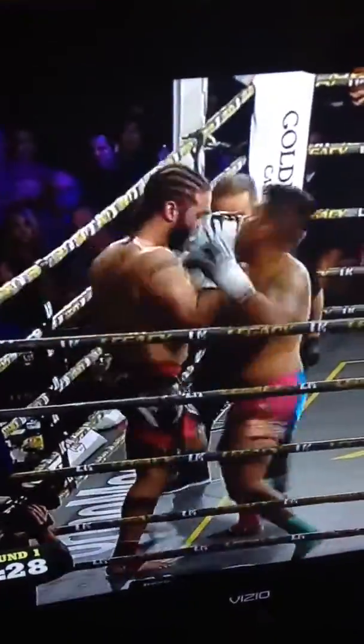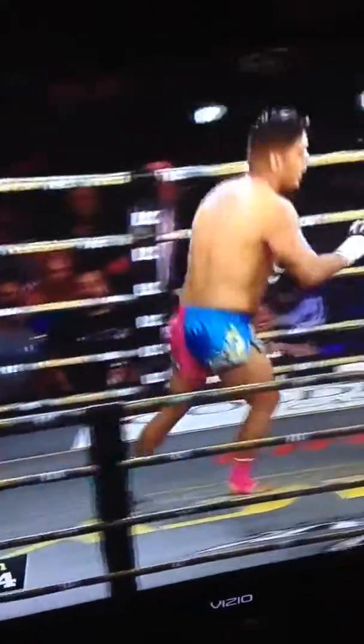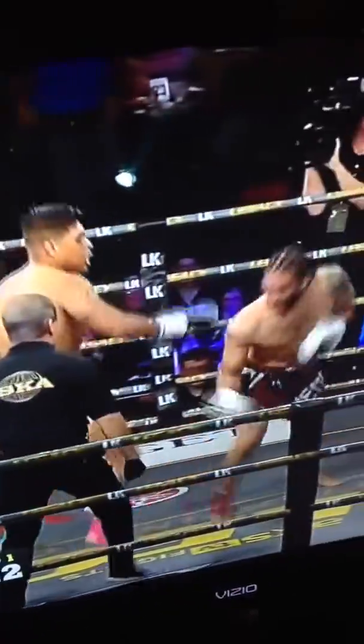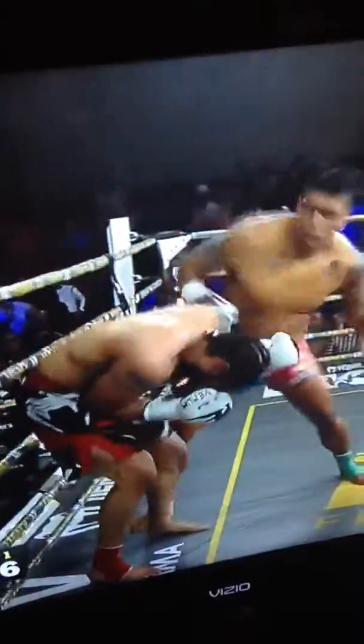Muncher behind him. Colette in all sorts of trouble. Is Manny Muncher going to pull off the upset? Colette's doing the chicken dance. I can't believe he's still standing, Mike. Manny Muncher throwing everything at a hapless Brian Colette. Colette's ripe for the picking. He goes down.